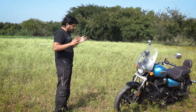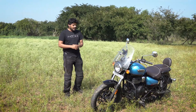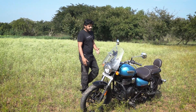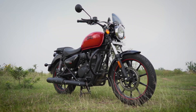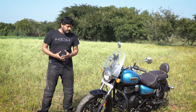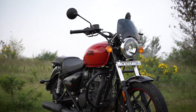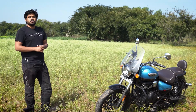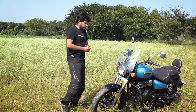As you guys would already know, this is the replacement for the Thunderbird and the Thunderbird X. While it might look similar, Royal Enfield has maintained a lot of visual similarities so that people can still relate it to the Thunderbird — but actually there are a lot of new things on this motorcycle.